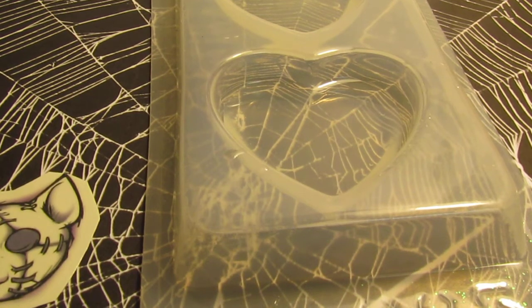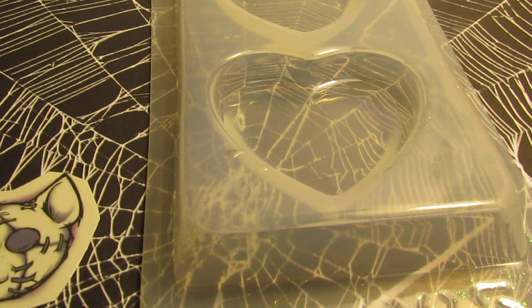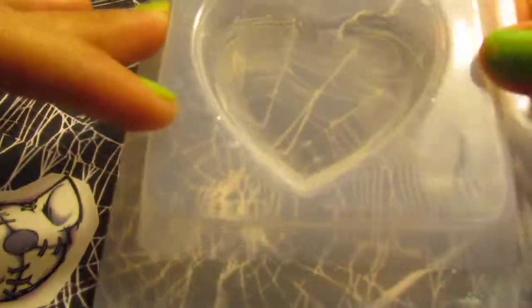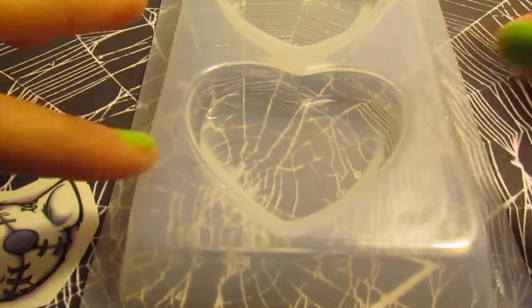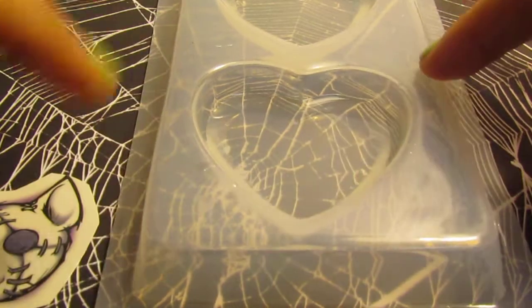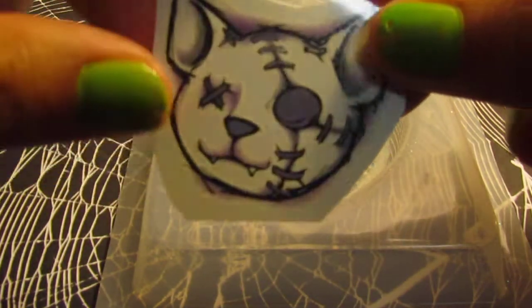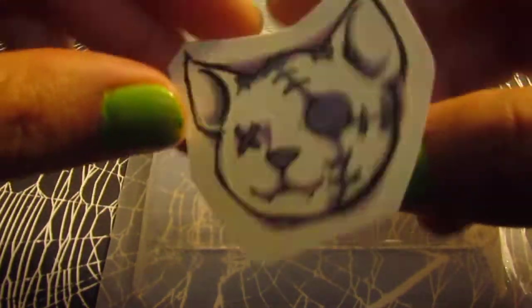Hey everyone, it's been a while since I've done a video, but today I wanted to show how I put tattoos on my resin pieces. It's not very hard — I just wanted to make a video so if anyone is wondering how, you can just check out the video.